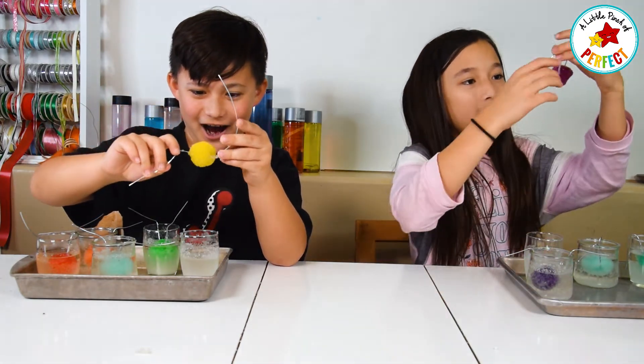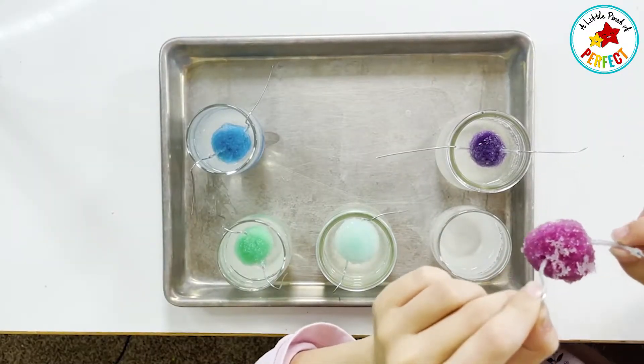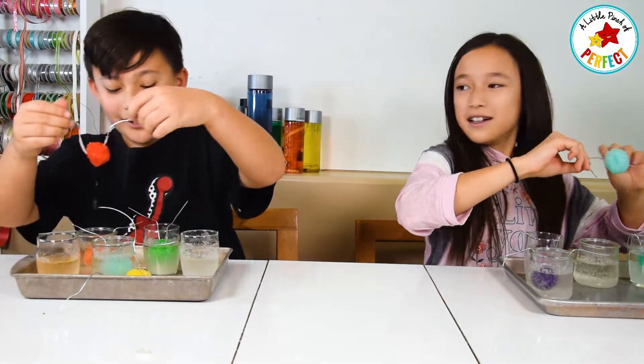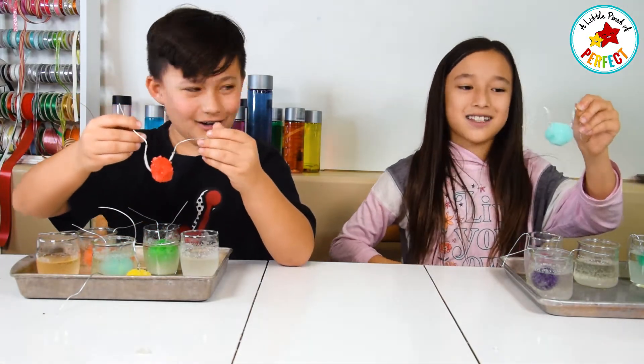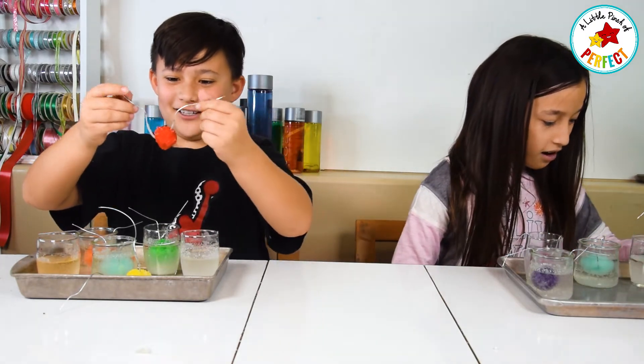Then there's this one. Oh, that was interesting! They grew on the wire too! That's really cool! Oh, I love this one! Oh yeah they did grow on the wire! Look at this one! Whoa! This one is so far my favorite! This red one is so cool!